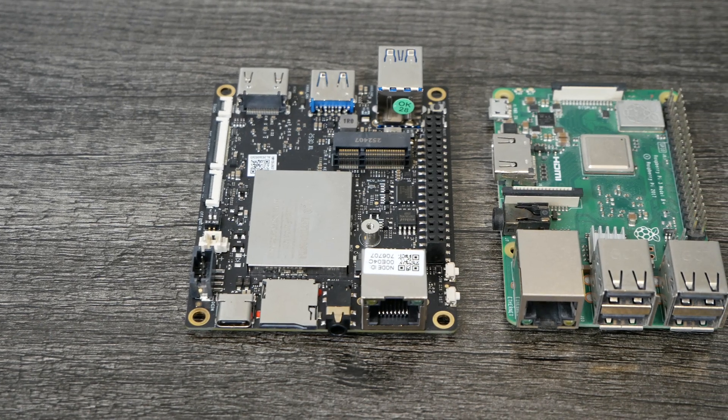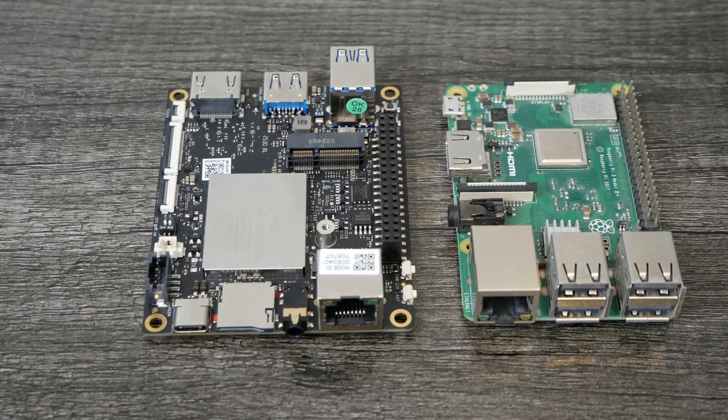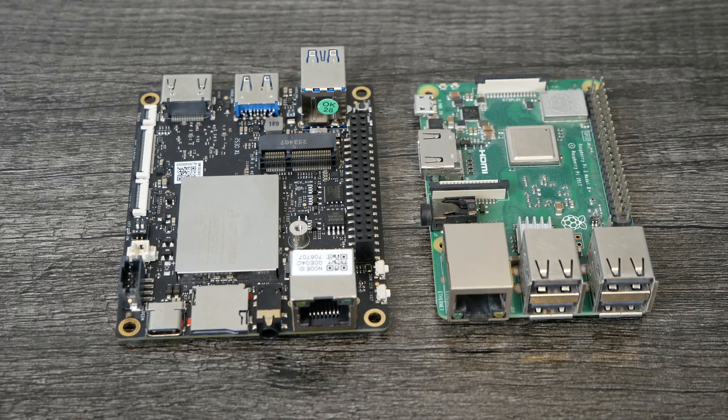The Latte Panda IOTA is actually a little bit bigger — wider and longer — than the Raspberry Pi, and that's not necessarily a bad thing. It gives them the freedom to place connectivity and peripherals however they see fit, and it provides more room to put a lot more functionality onto the board than the Raspberry Pi or a lot of other SBCs. There's a ton of connectivity on this device.